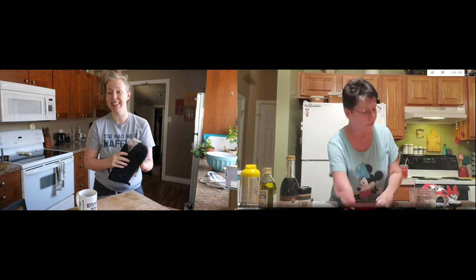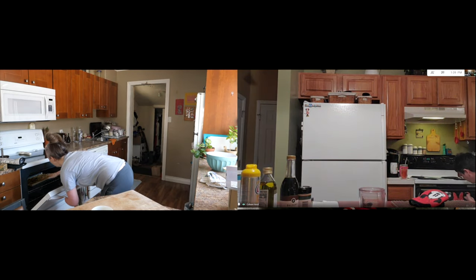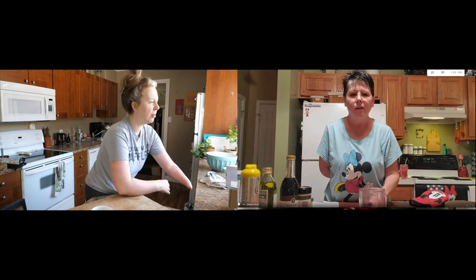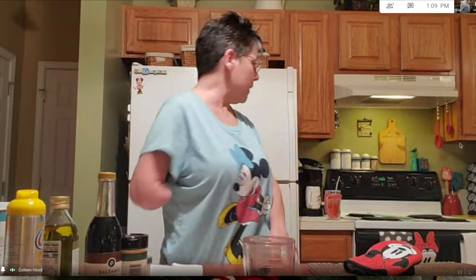I'm going to leave these out because soon our zucchinis are going to be done. So this is the 15-minute mark — should we take a peek? Let's take a peek. It's looking good! I think mine might need more time though — the zucchini part still looks a little underdone. I think it's going to need the whole time.